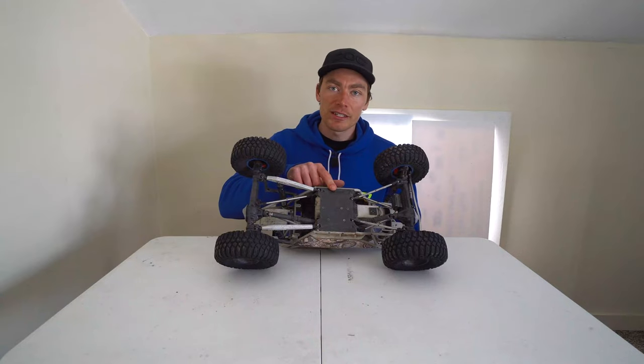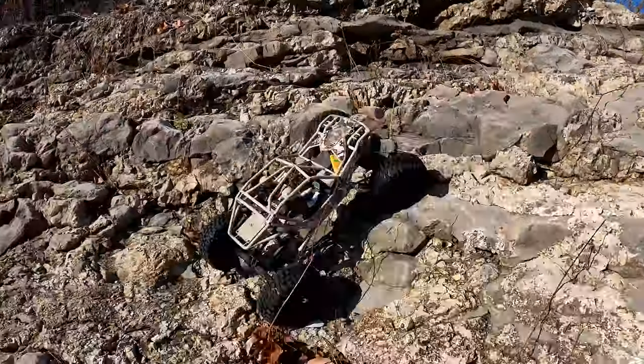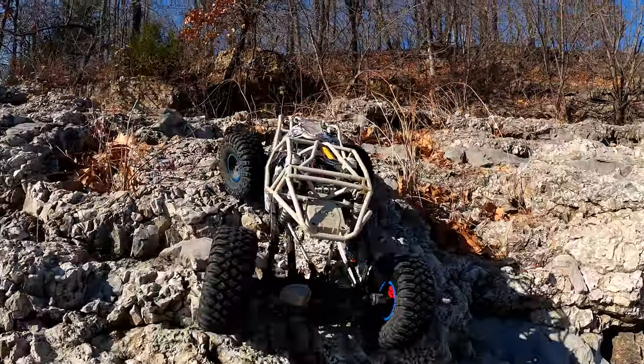It came with the center differential locked out, but I had some issues with the front and rear diff gears, so I went to full lockers and now it crawls a whole lot better.